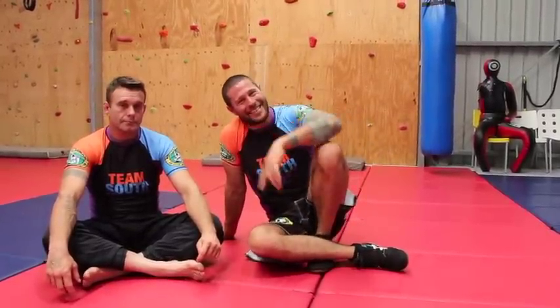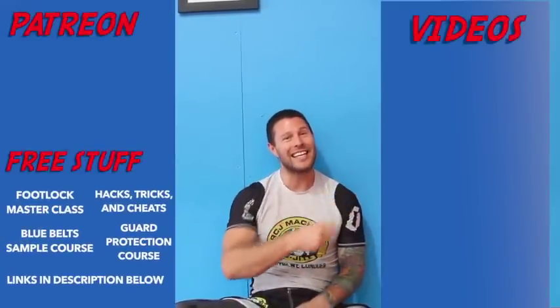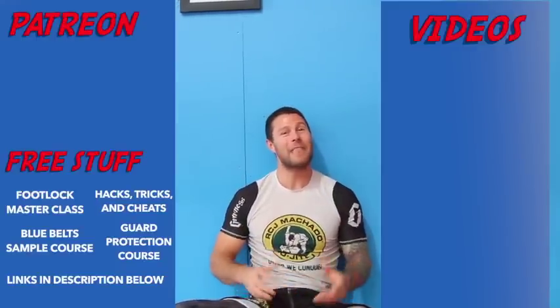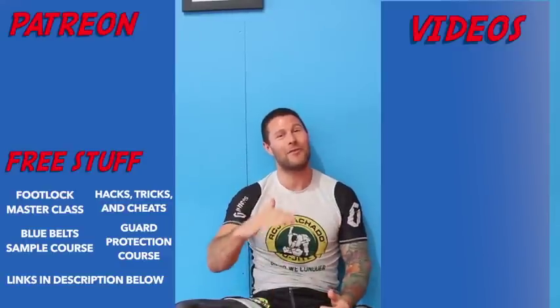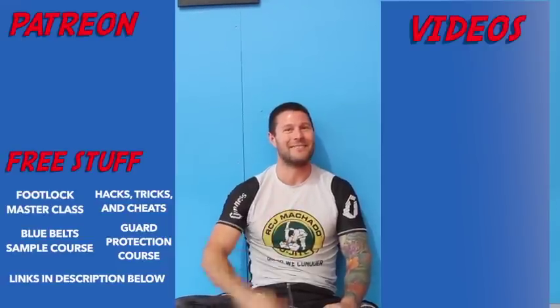Take it easy, I'll see you next time. Thanks for watching the video guys, I hope you loved it. For more free videos, click here. And if you'd like to get our free Foot Lock Master Class, please click here. And if you'd like to help support me so I can bring you high level Jiu Jitsu for free every day, please click here. Thank you for watching guys. I'm Coach Tom, I'll see you next time.